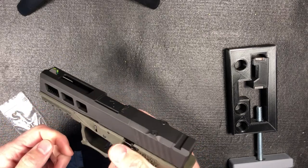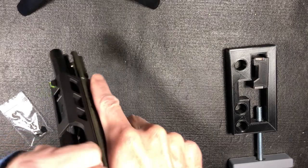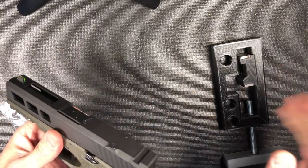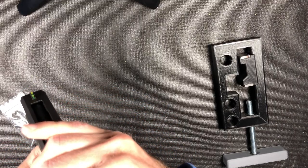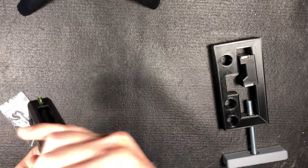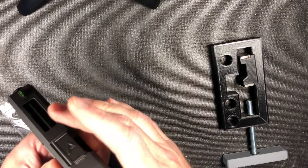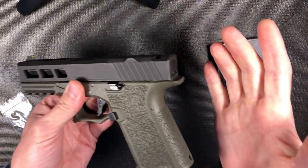There are a ton of Glock sight videos out there. I just wanted to show you kind of a 3D printed sight mount jig — something like that. I'm kind of new to Glock, so please feel free to call me out in the comments if I'm doing something wrong.